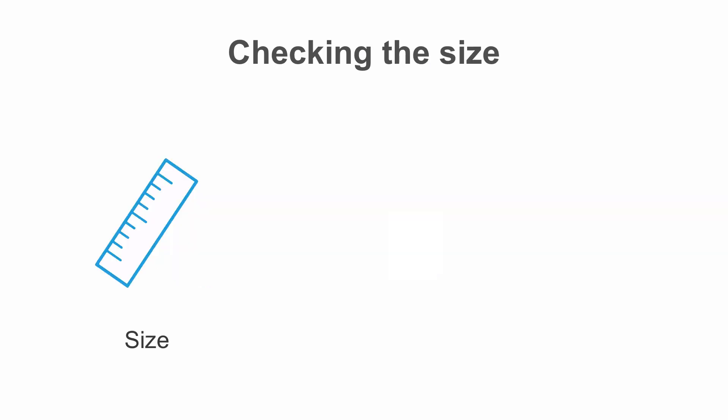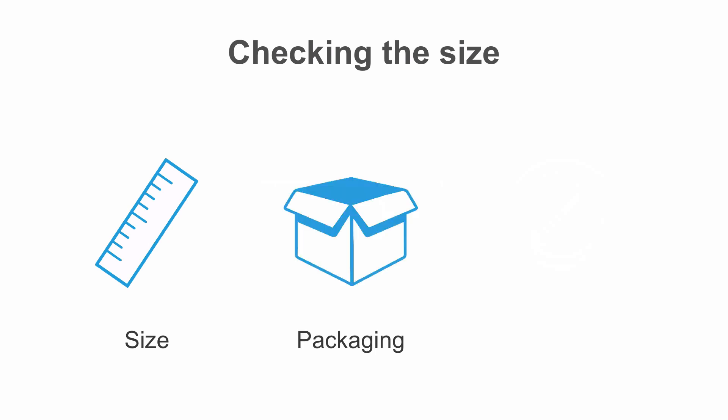Ensure that you receive the balloon size that you asked for. Check the packaging and also the size of the balloon hub, and remember that you are the one responsible for putting it into the patient. Never assume it's the correct size just because that's the size you asked for.